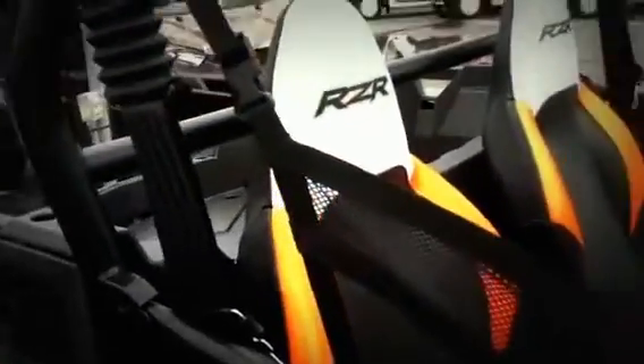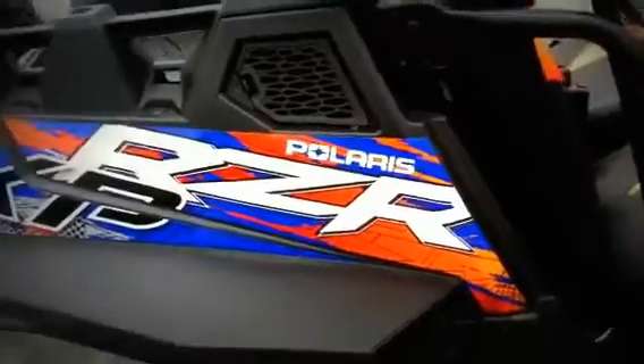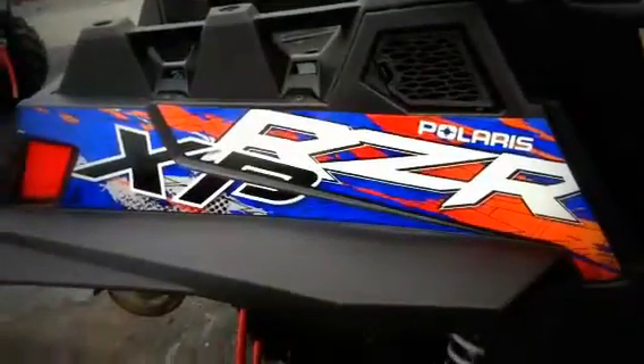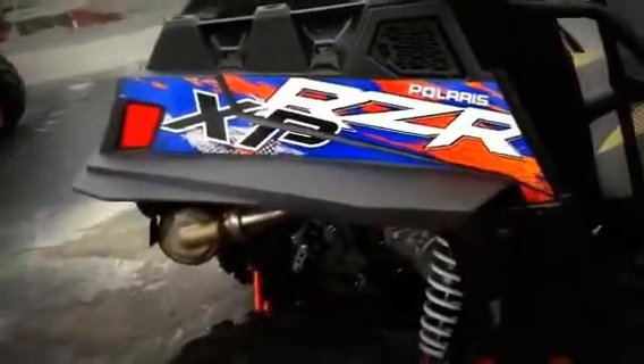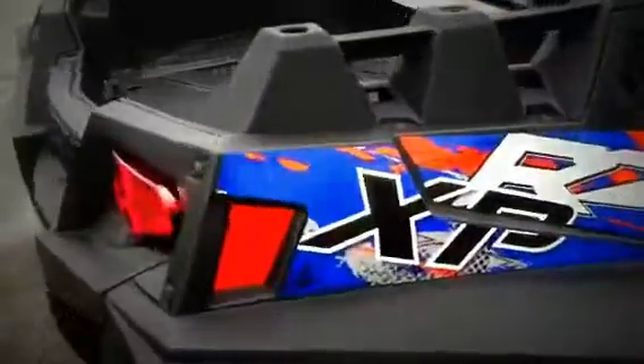They maintained the seats from the black orange madness, which is what I had before. I had a really nice black orange madness but I like this one — this blue and orange is really nice. Those are the RZR XP decals on the back of the bed.